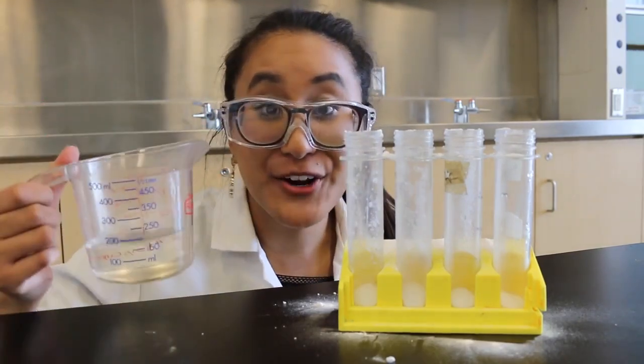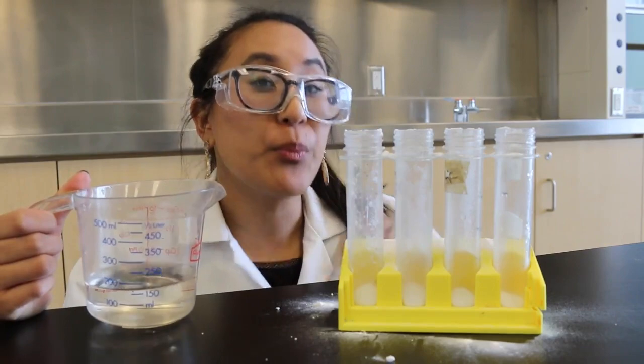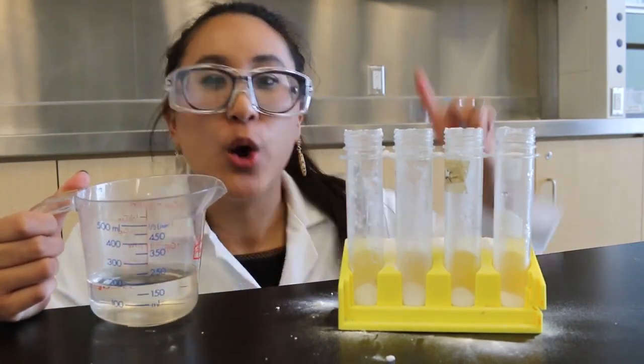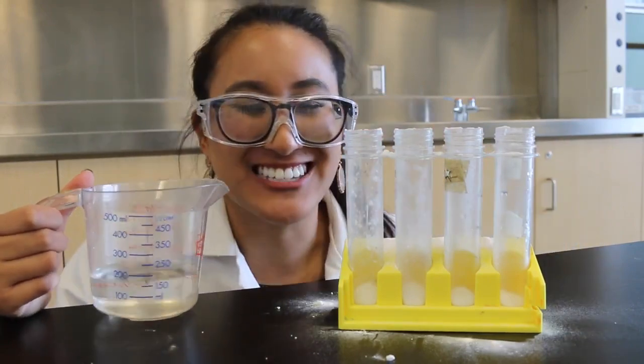Mixing together vinegar and baking soda will give you a chemical reaction and you're going to end up with three brand new products. We've got water, we've got sodium acetate, and of course, we've got carbon dioxide.